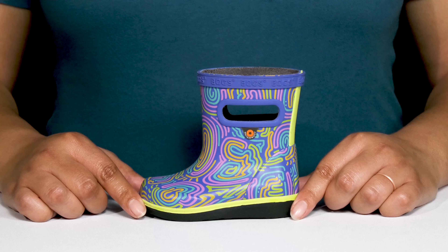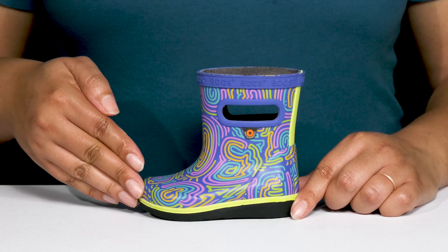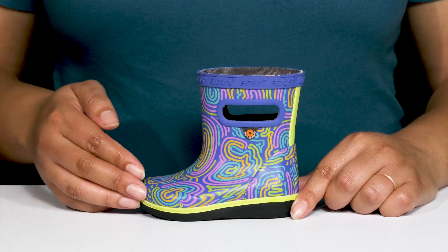The Kid Skipper 2 Boots by Boggs feature a waterproof synthetic upper to keep their feet nice and dry with a round-toe silhouette, and they have a wide-open collar with pull handles on each side for easy slip-on. They are made for long-lasting durability, so they can wear them for day-to-day without any worry, and they have an all-over intricate and colorful print for added fun.